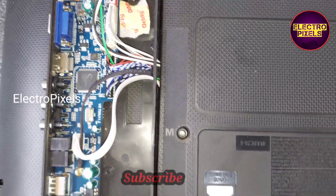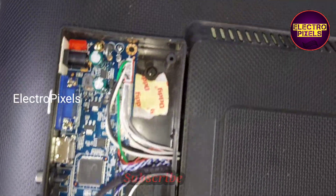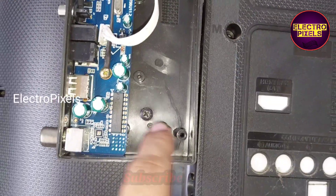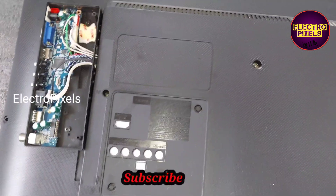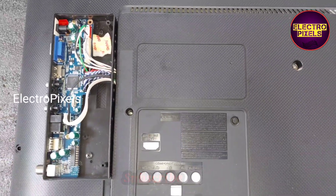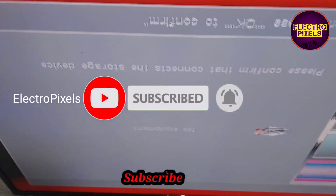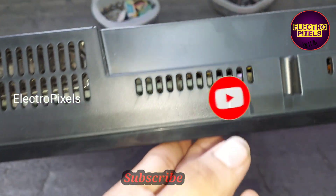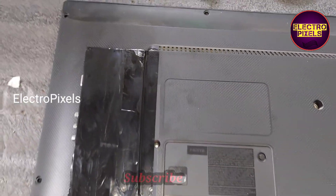We screwed the universal board into a box on the back of the TV. The holes from the previous board were covered using double-sided tape. All sockets are now connected and the picture is visible after fitting.